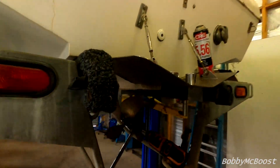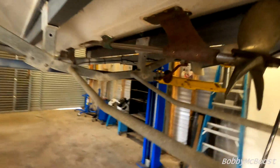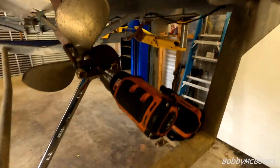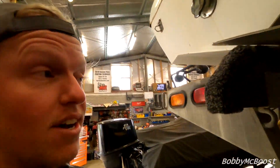Time to get this thing ready for the water. I'm trying to pull the prop off — this is what stopped me last time, it was tight. I've now made my own little contraption of a puller, just with a U-bolt and pulling apart an old puller with a thread. Seems to be working but very tight.